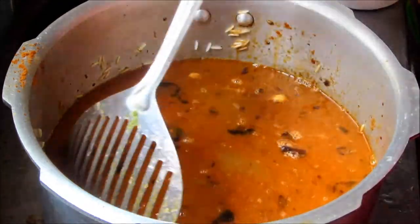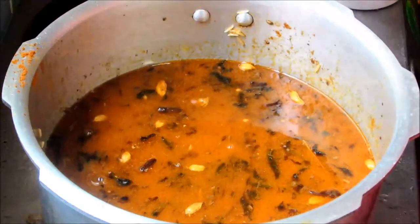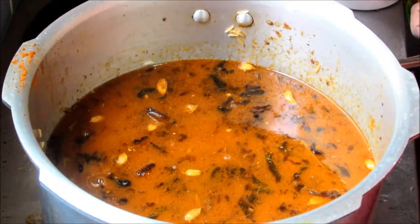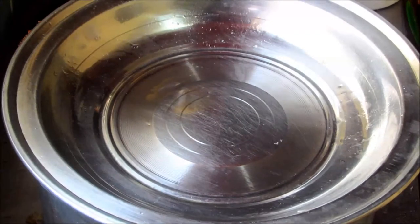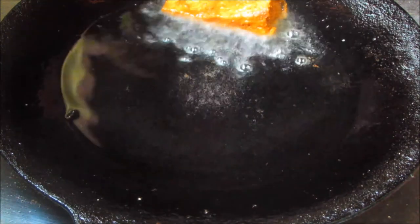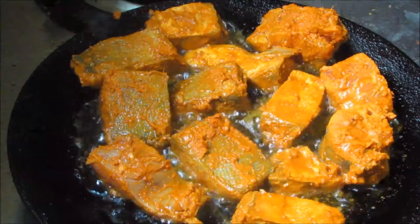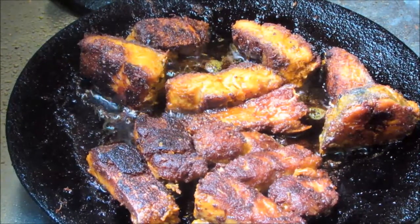Mix well after adding the 4 and a half cups of water. At this stage, check the salt and add more if necessary. Close the lid and wait for about 10 minutes — we need to cook the basmati rice until 80 percent done. Meanwhile, fry the marinated fish until the fish fry is ready.